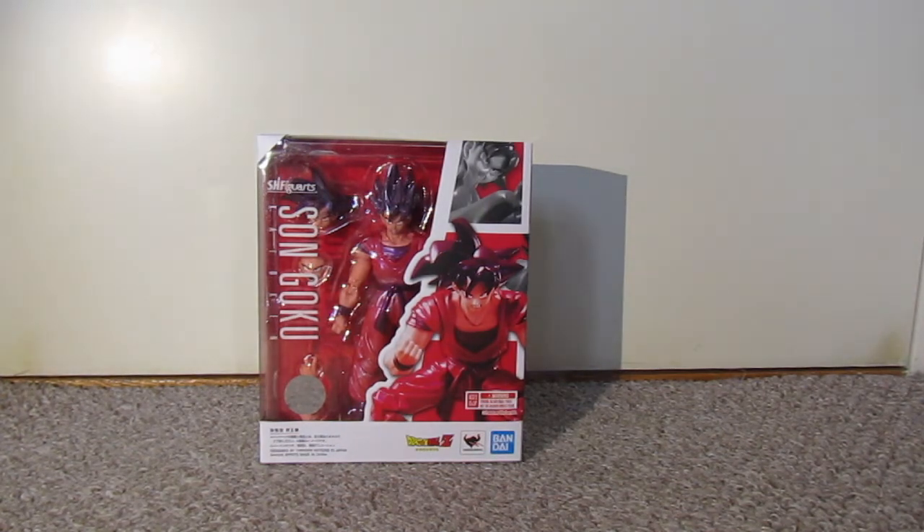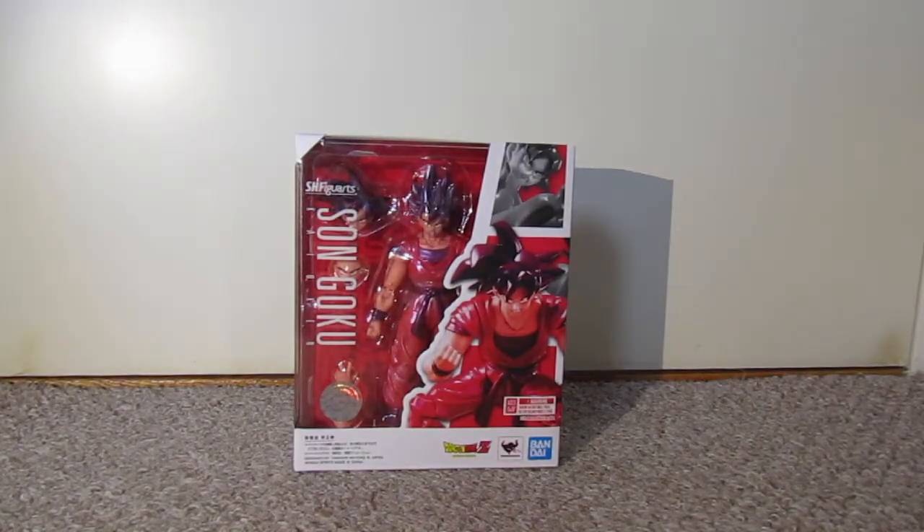I've got all my Dragon Ball figures — I've got Gogeta, I've got Vegeta, I've got Piccolo, I've got Gohan, I've got Frieza. But I haven't yet had a Goku, which is surprising because he's like the main character of Dragon Ball obviously, and has been for a long time.